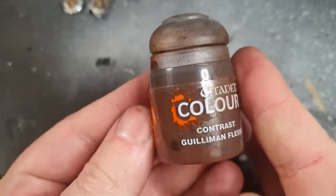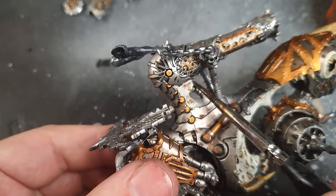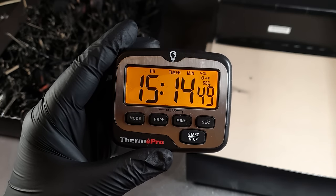14 hours in — onto Gulliman Flesh, or any flesh wash, applied all over the soft areas. After that was done, I cleared up the table and moved on to doing the blood letters.